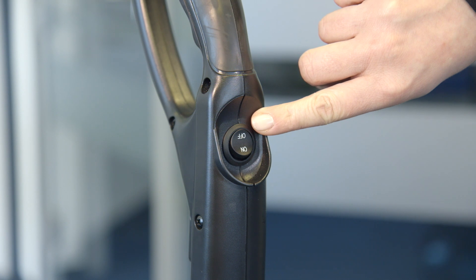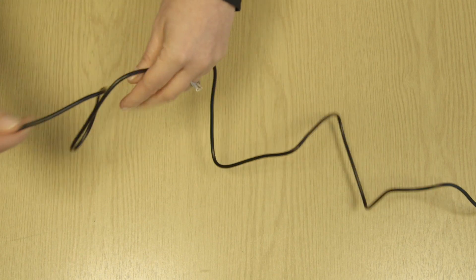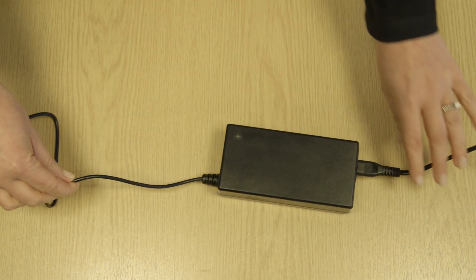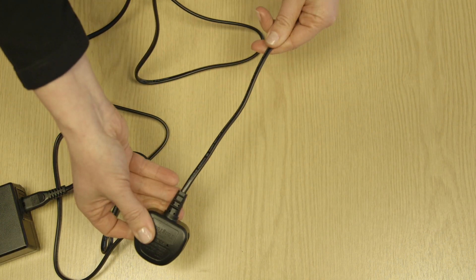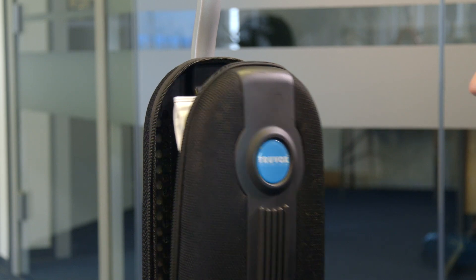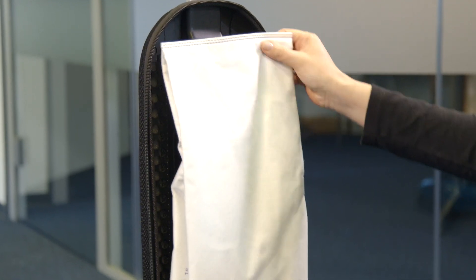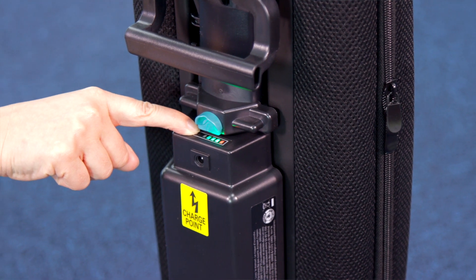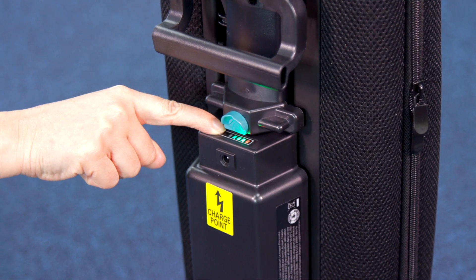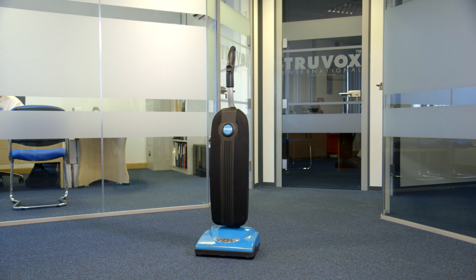Ensure the machine is switched off. After every use, check the battery cable for any wear or damage. Check the dust bag and if full, replace. Check the battery charge status and charge if required. Store the machine in a dry indoor area only.